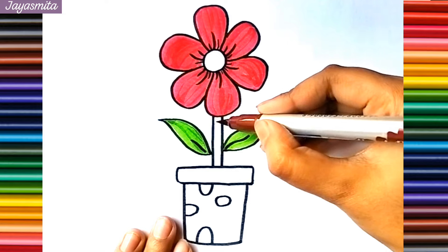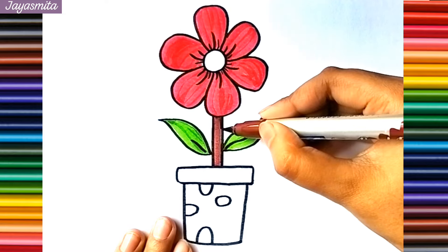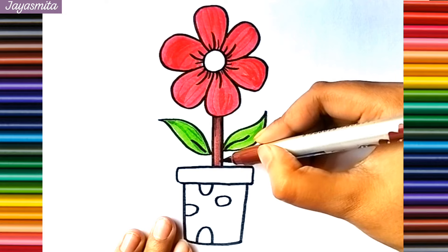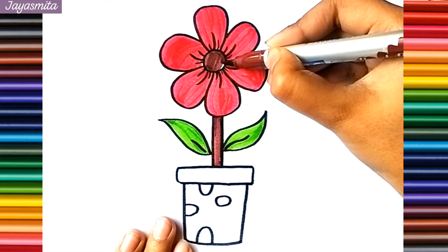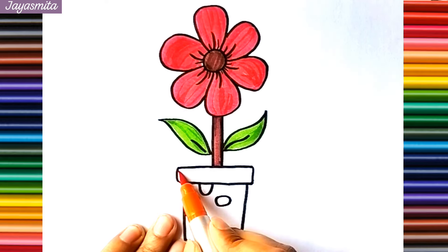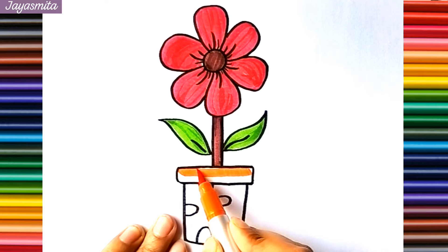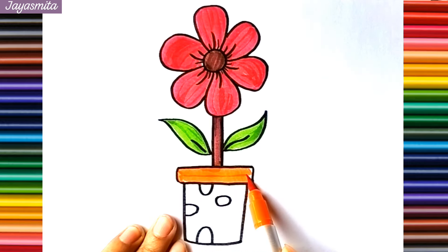Now I am using brown color. A, B, C, D, E, F, G, H, I, J, K, L, M, N, O, P. This is orange color. W, X, Y, and Z. Now I know my ABCs, next time won't you sing with me.